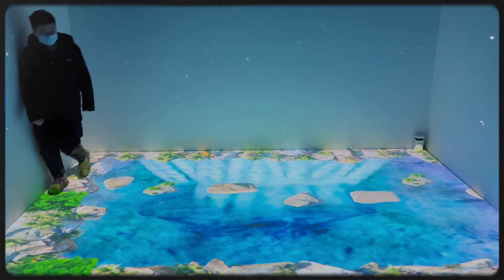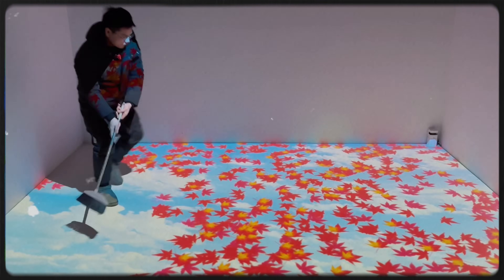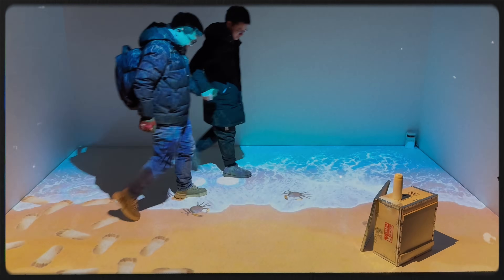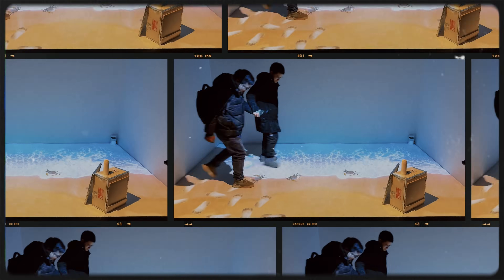Imagine a simple surface that, with a beam of light, becomes a canvas for creativity, a playground for interaction. This is the magic of interactive flooring. Now, let's explore how to select and set up this innovative technology for different occasions.